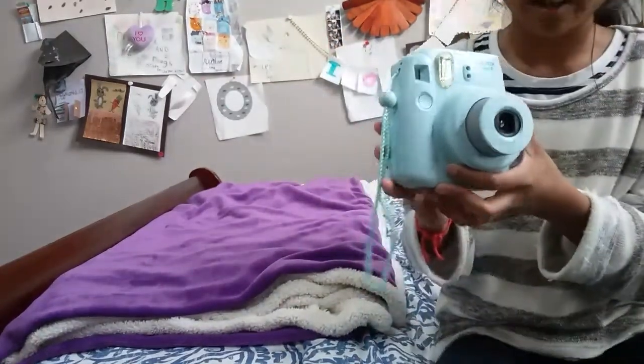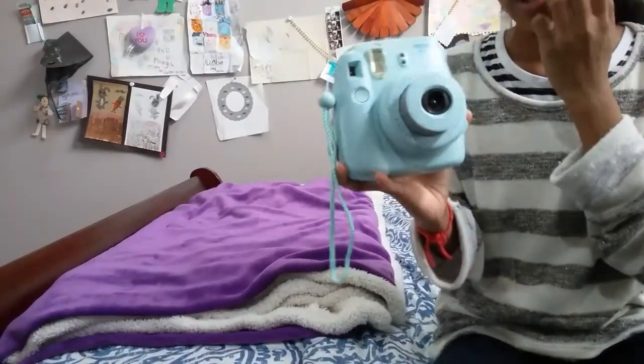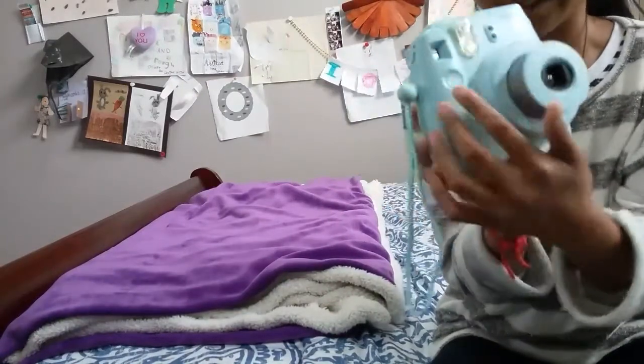These two little dots right here are the sensors. This right here is the flash, and it's automatic — you can't turn it off or anything. I've seen some people put electric tape or washi tape over it so it wouldn't flash as much. And this right here is the viewfinder itself.